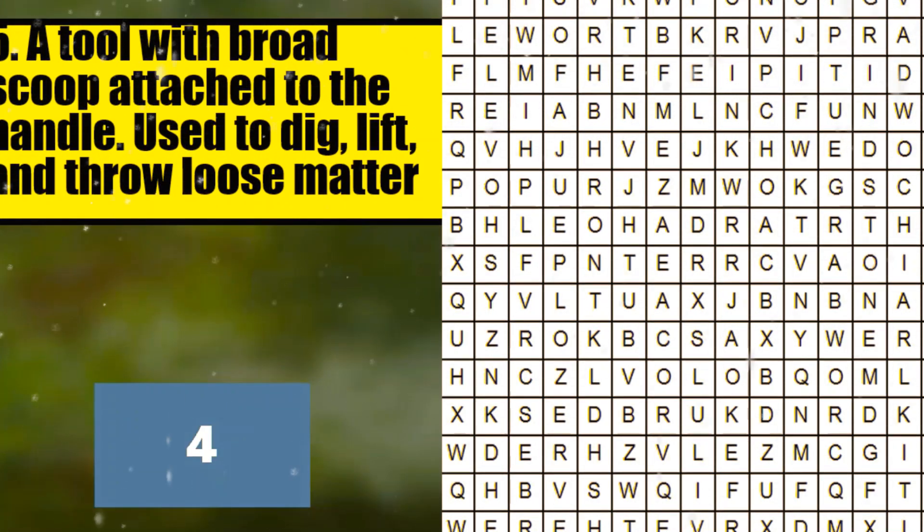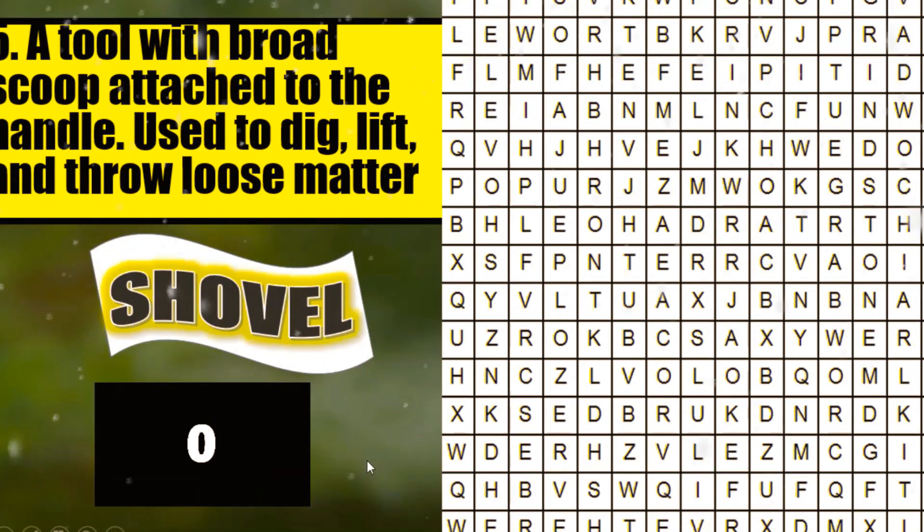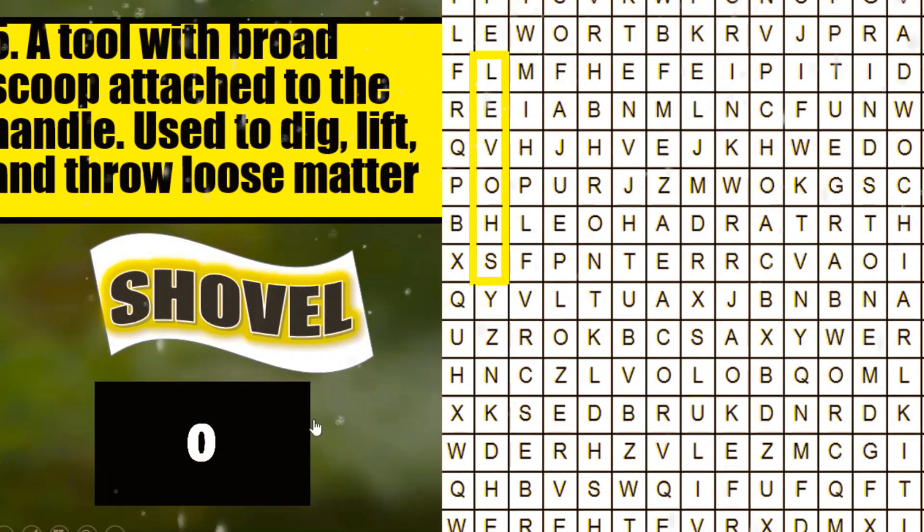5, 4, 3, 2, 1. What is your answer? Very good. It's shovel. Now, can you find where is shovel? Hmm, I already see it. Okay. Very good. There is shovel.